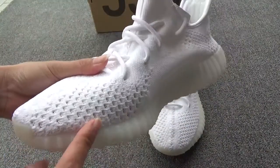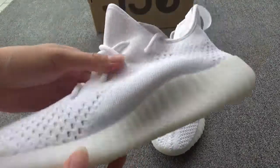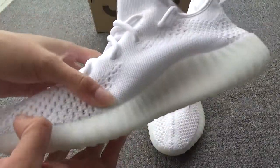So when you wear it, it must be very comfortable and ventilated. You can wear it in summer, spring, autumn, and winter.